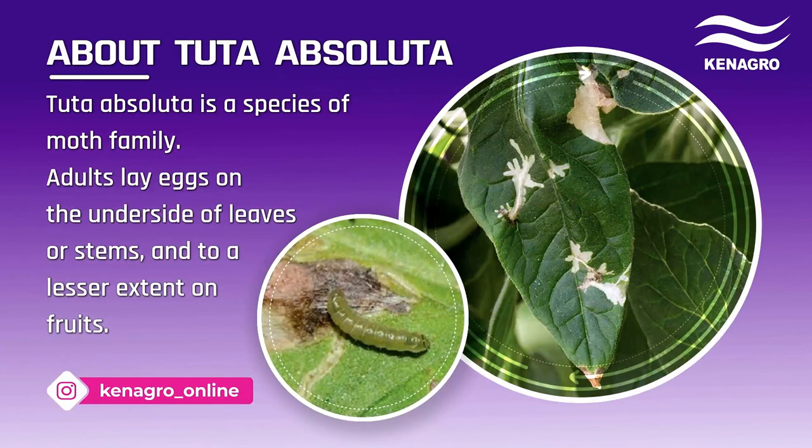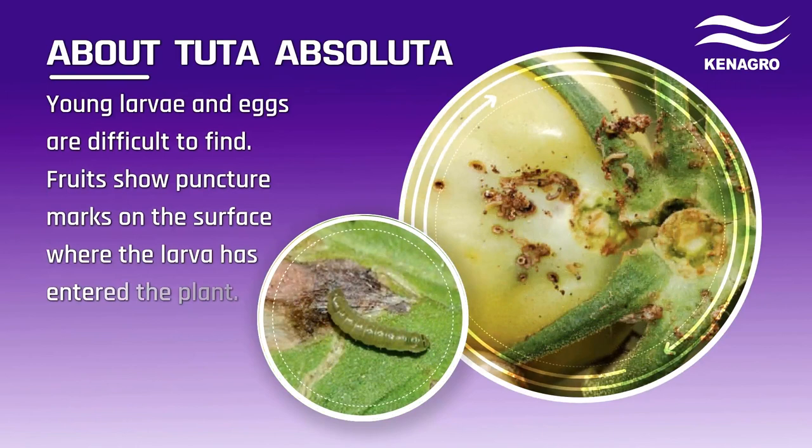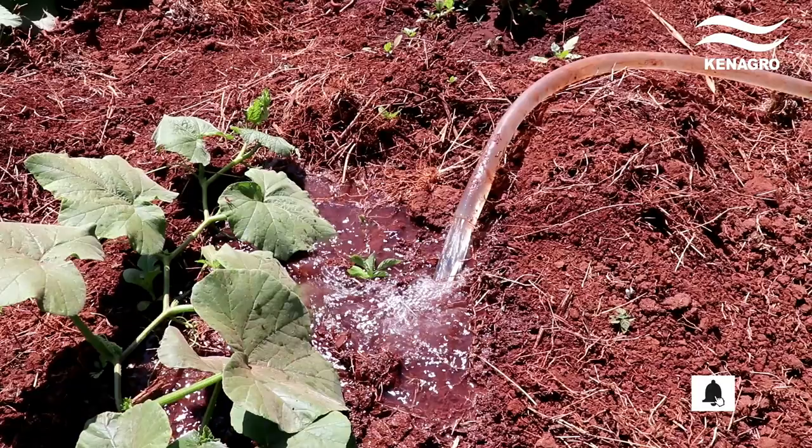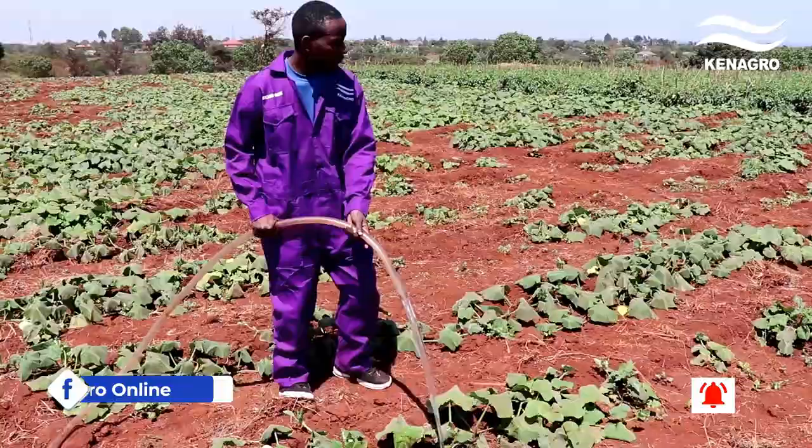Tuta absoluta is a common problem faced by tomato farmers. It lives in the stems and flowers of plants, as well as the fruit of tomatoes. Young larvae and eggs are difficult to find. Fruits show puncture marks where larvae have entered the plant. Attacked tomatoes are easy to spot by the exit holes.